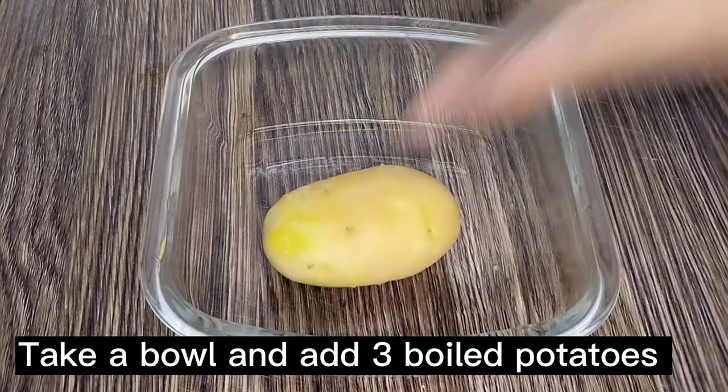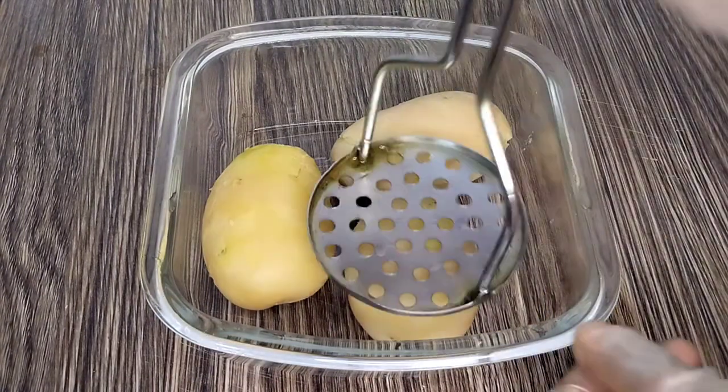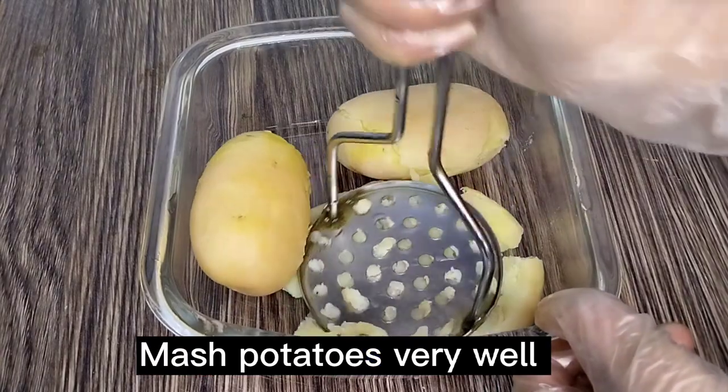Take a bowl and add three boiled potatoes. Mash the potatoes very well.